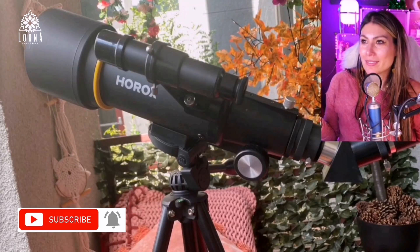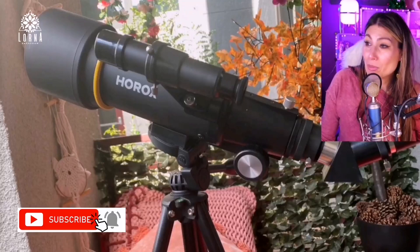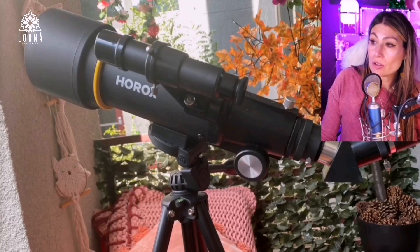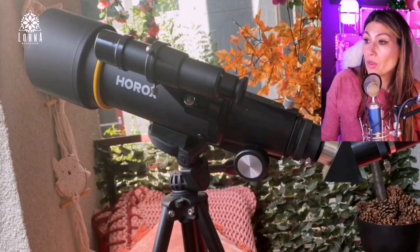And it looks amazing — look at how it looks on the patio. It's like the perfect addition, the thing that I was missing. This can be used by kids and adults, it's not hard to use at all, and as I said, you can use it with your phone and take pictures of the moon.